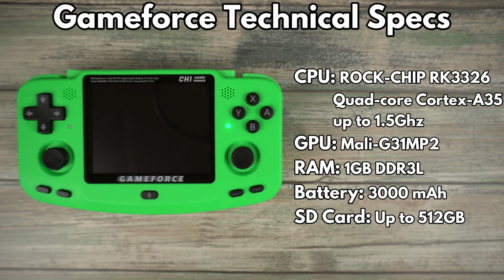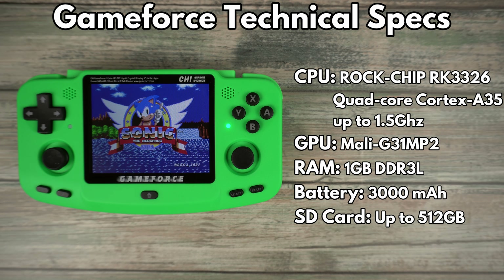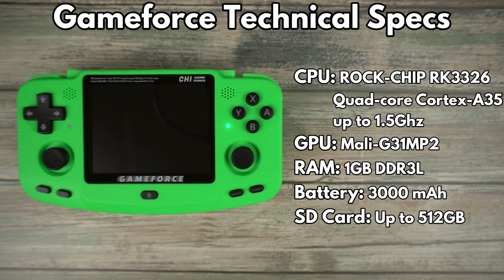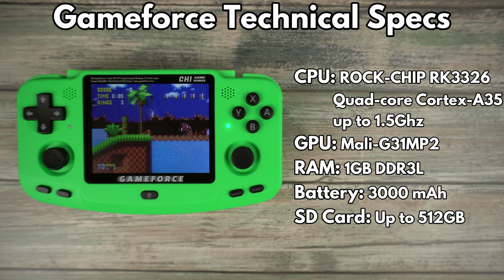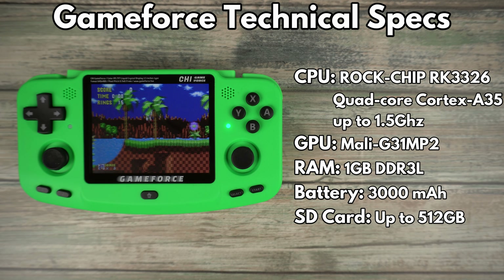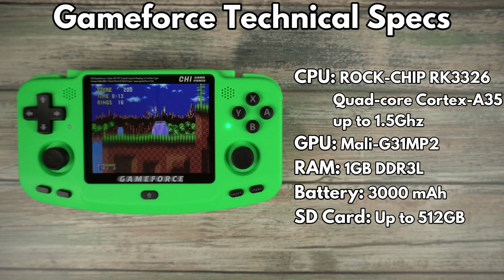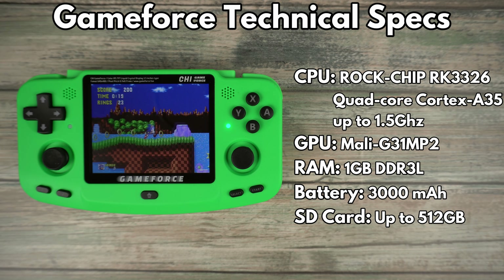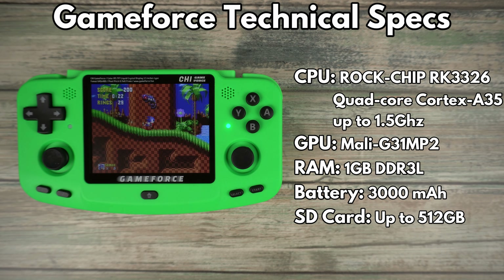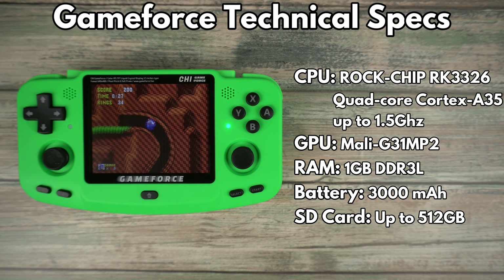A brief look at the tech specs: it features the Rockchip RK3326 Quad-Core processor, also used in devices such as the Anbernic RG351 series — a good processor for handheld retro gaming. There is 1GB of DDR3-RL RAM, which is plenty for the operating system and supported emulators. It has a 3000mAh rechargeable battery, micro SD cards up to 512GB are supported, and other features include Wi-Fi and dual vibration motors for feedback.